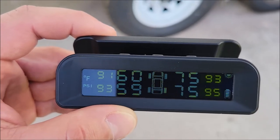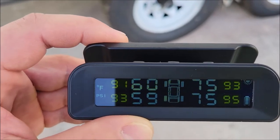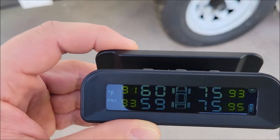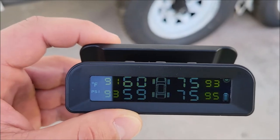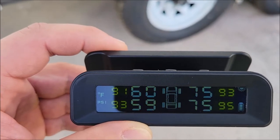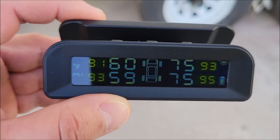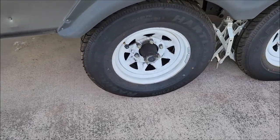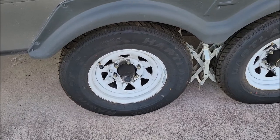So we're driving and it starts beeping, going nuts. I look at the display and the pressure is dropping — 40, 38, 36 — dropping pretty quickly. I pulled over on the side of the road and sure enough, that tire was going low. Not only going low, but the tread was starting to tear up and it was wearing on the sidewall. The tire was shot, but at least we didn't have a major blowout. It just let me know my tire was very low on pressure, about to give out — pull over. And it gave me the time I needed to do that.